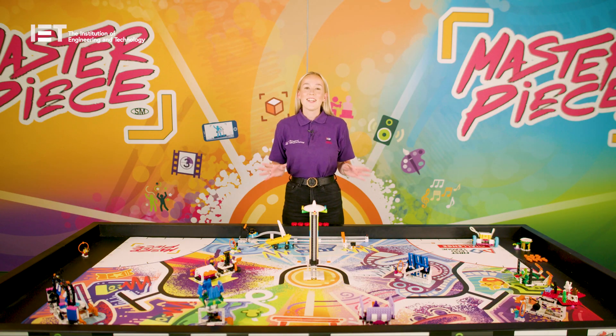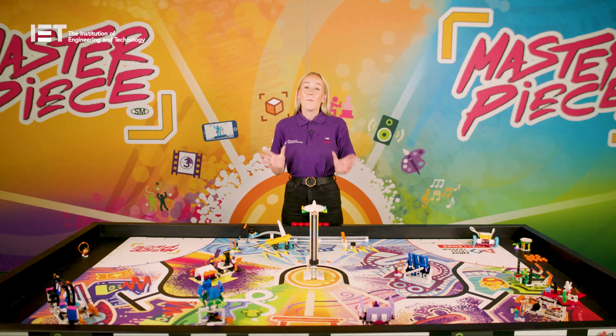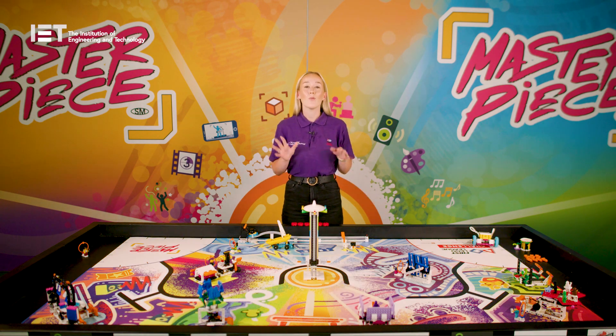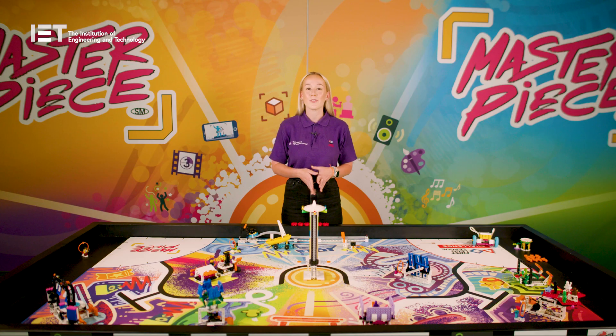Throughout FIRST LEGO League Challenge this season, teams of up to 10 children will engage in research, problem solving, coding and engineering. They'll build and code a LEGO robot that navigates the themed missions of the robot game table. They will also create an innovation project that identifies and shares their own hobbies and interests, and helps them learn about others and different types of creative fields.